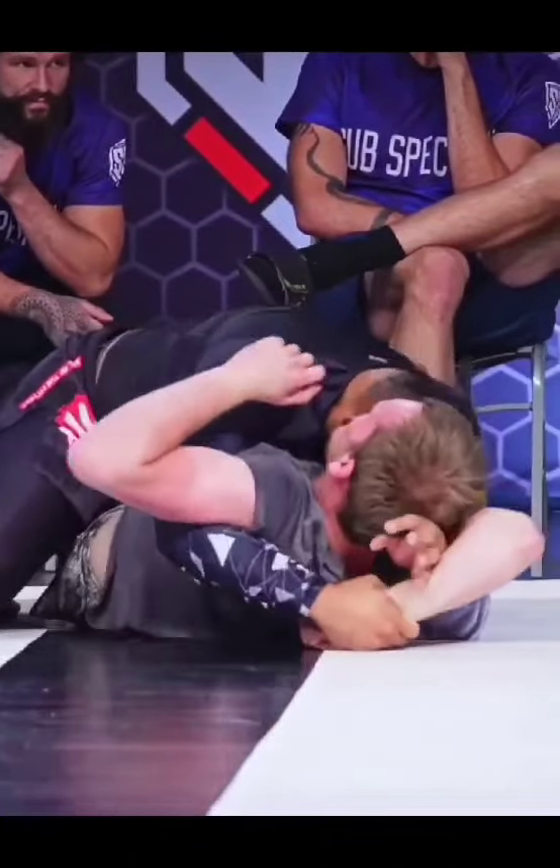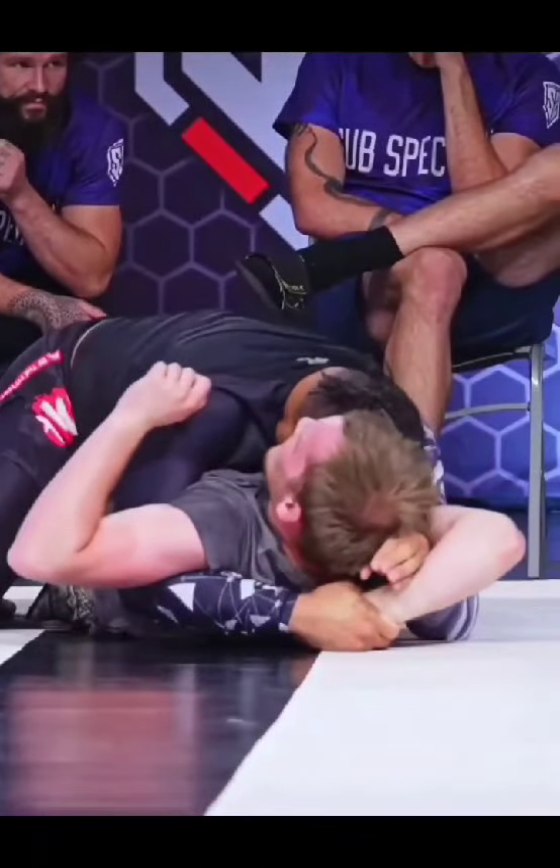What gives him all the leverage in the world is, typically this arm is on this side, and then you attack the Americana, straight arm lock, ultimately Kimura.